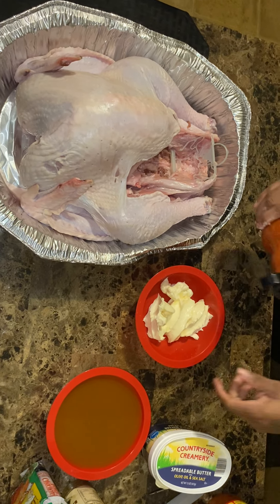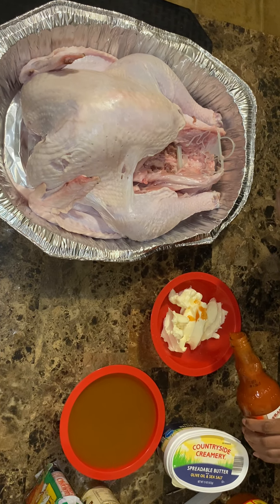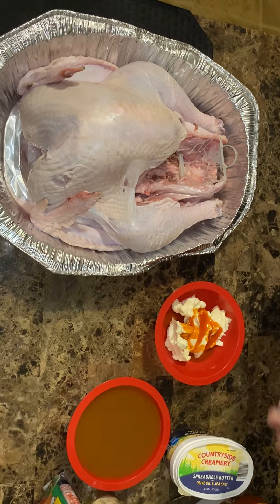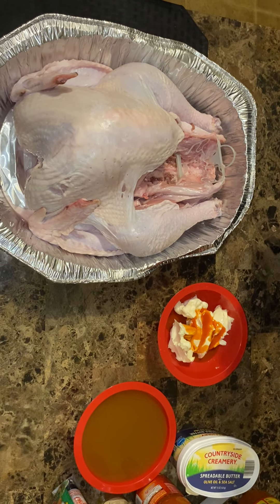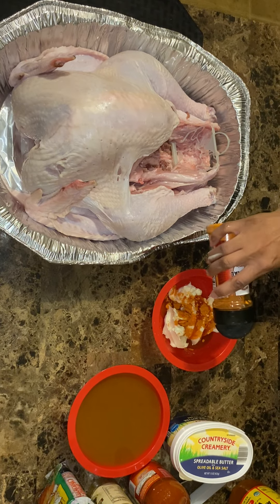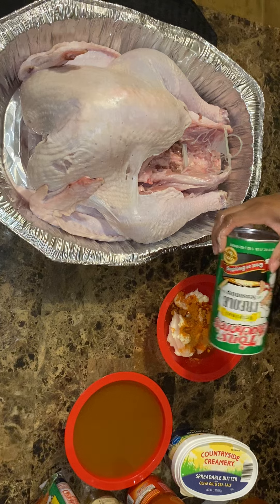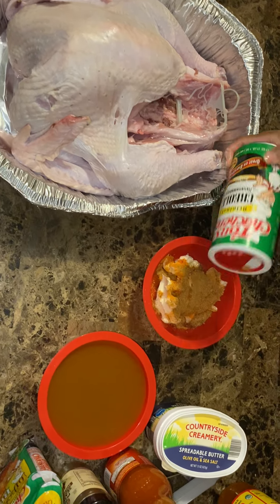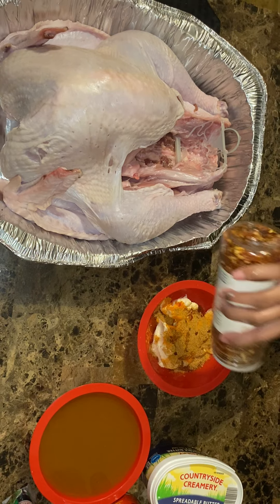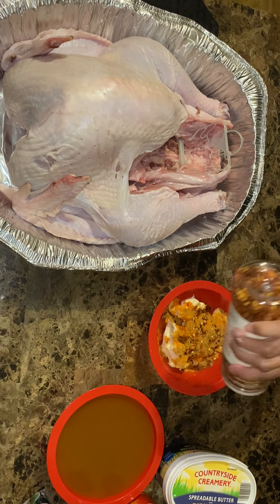Put some hot sauce in there. And again guys, use as much seasonings as you would like to use — I want mine very, very flavorful. This is the Red Hot I'm going in with; I just want to give it more of a spice, a good kick. It may seem like a lot but it's not — this is a big turkey plus I'm also doing two, so I'm marinating two birds. If you want your turkey well flavored, you're going to have to get in and get those seasonings in there.